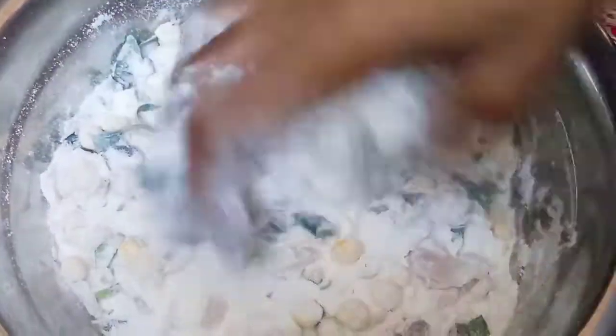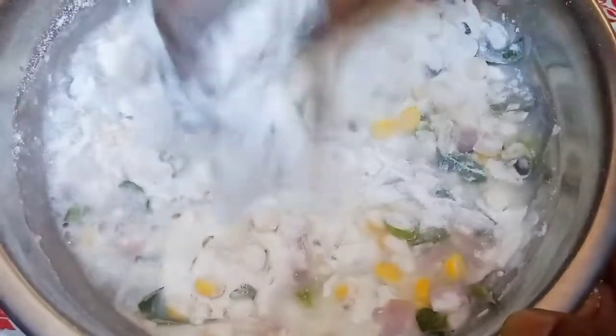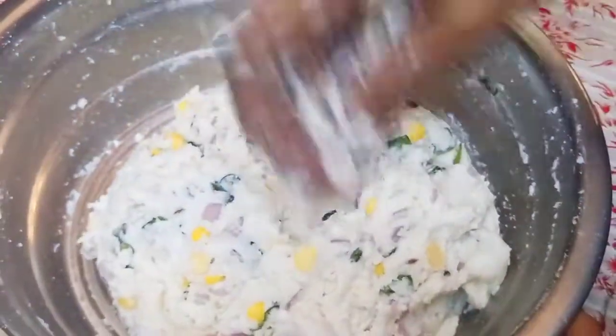It's good to taste — it also has a taste of the tomato paste. After the tomato paste, the tomato paste will be soft.